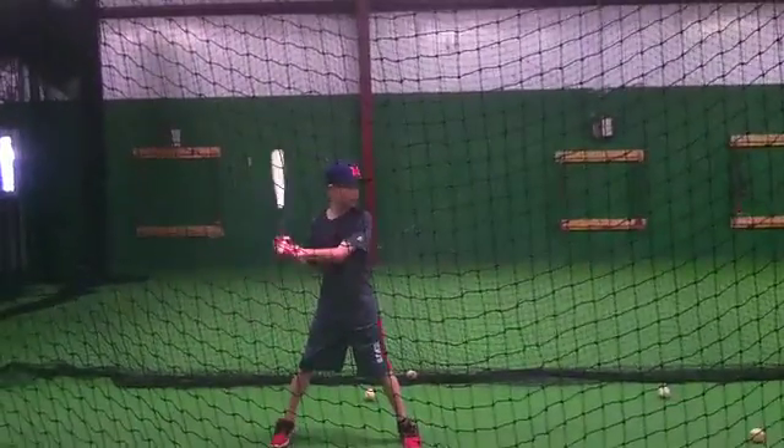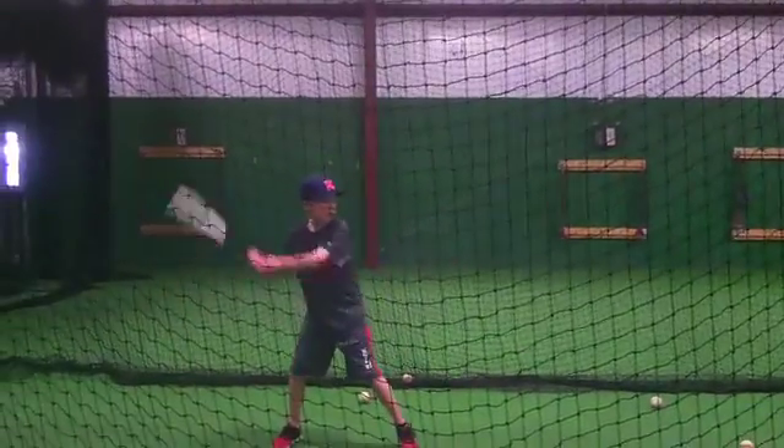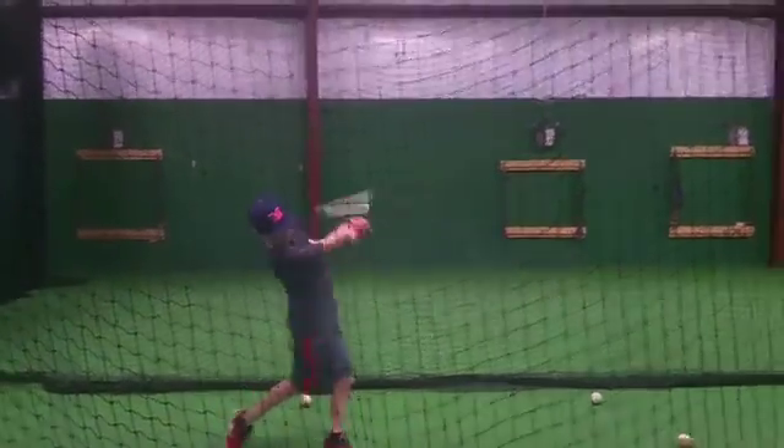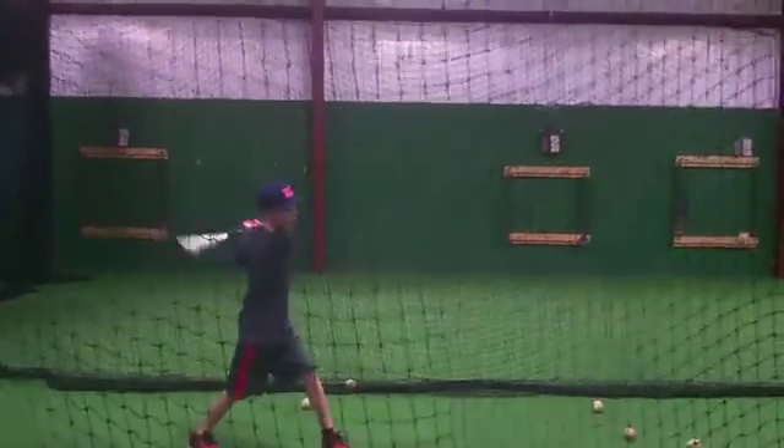That's it right there. Good, Connor. Keep your hands close. Close. That's it. That's it.